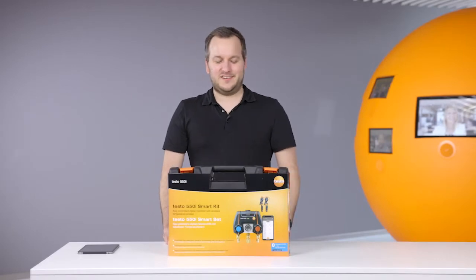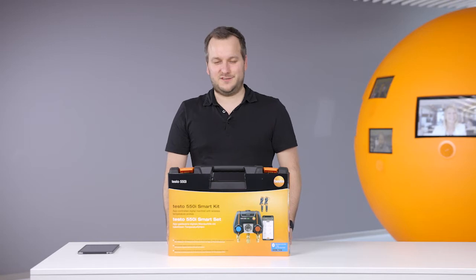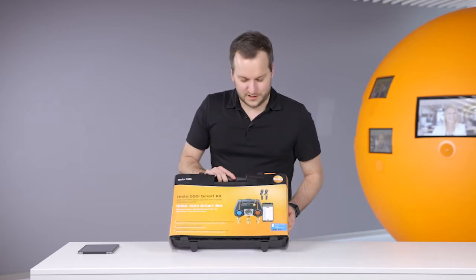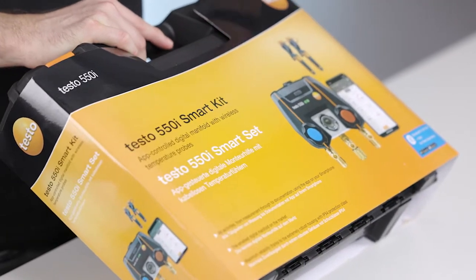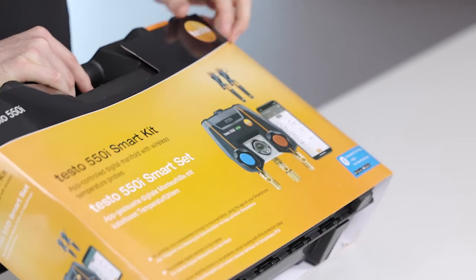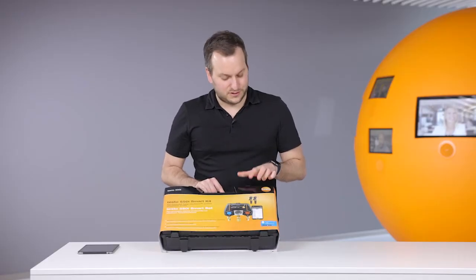Hello everyone, welcome to this short introduction to the new Testo 550i digital manifold. In this case we introduce you to the Testo 550i smart kit. This kit consists of the new Testo 550i and two wireless temperature probes, the Testo 115i.